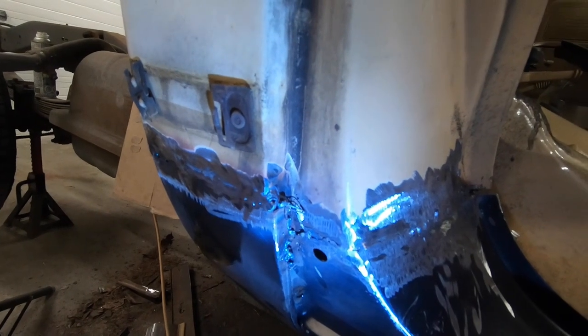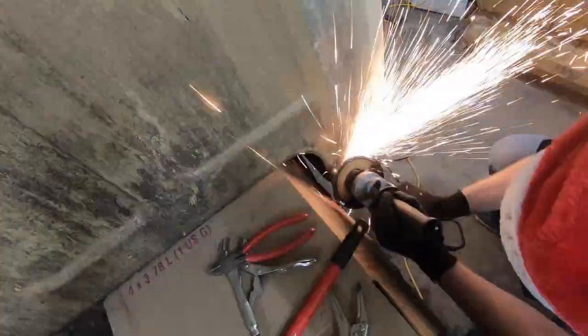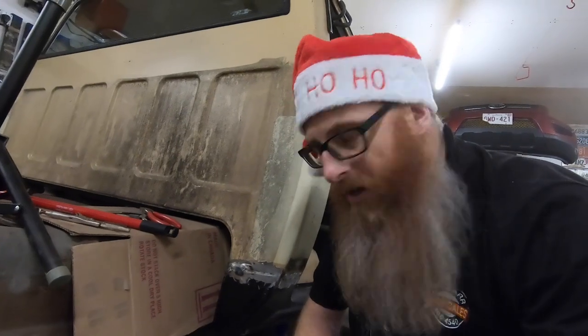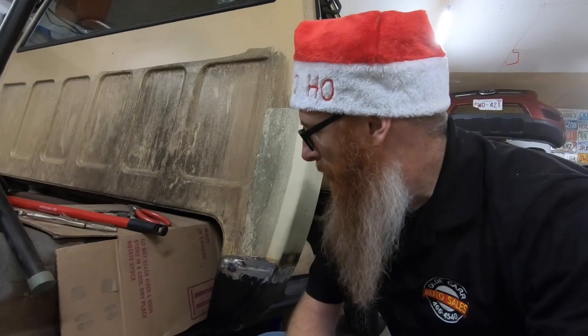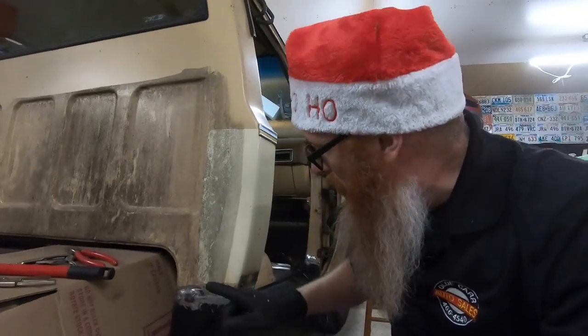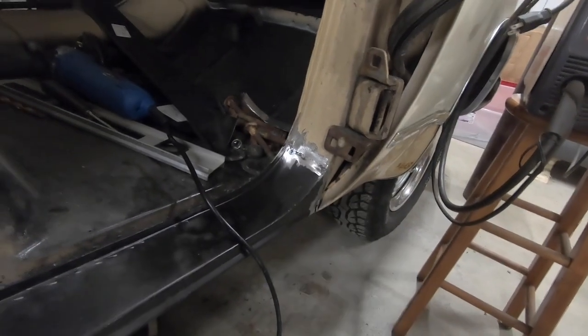Over here we got it grinded down pretty good and you can see my bubble gum on this side. The plan to finish up this video is to just grind down the rest of this bad welding, make it look like I actually did something good. That flapper disc makes a heck of a lot quicker work than a grinding wheel, and the more you do these jobs the more you find the right tools and the easier way to do it. We got that smoothed down really good on all four sides.